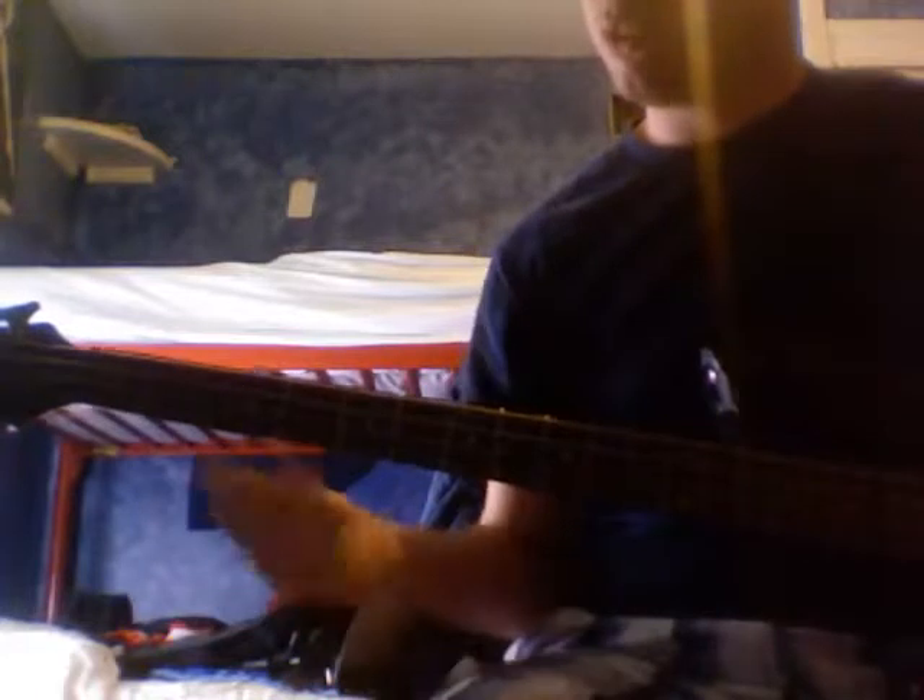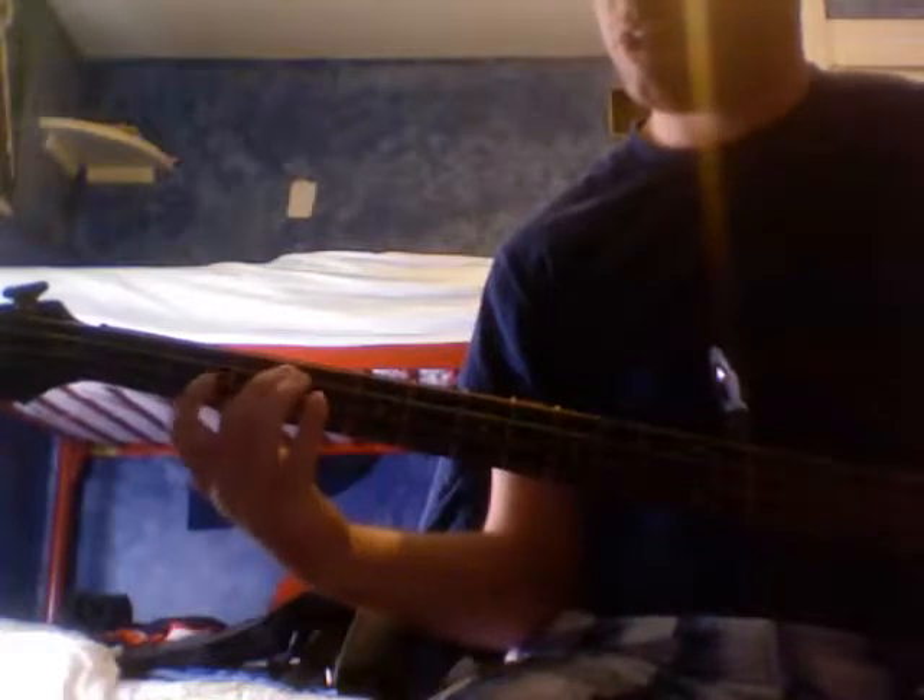Now, real quick — the notes we're going to be worrying about are G, B, D, and then C, E, G, and then D, F sharp, A — because those are our three major triads for the chords we're playing.